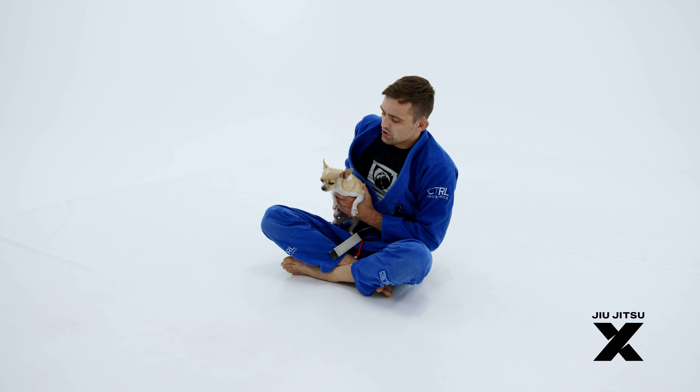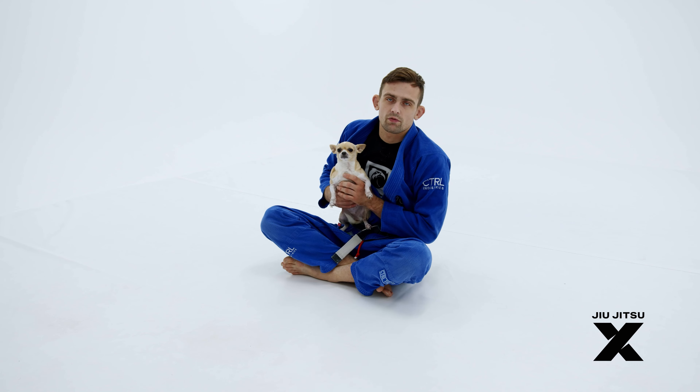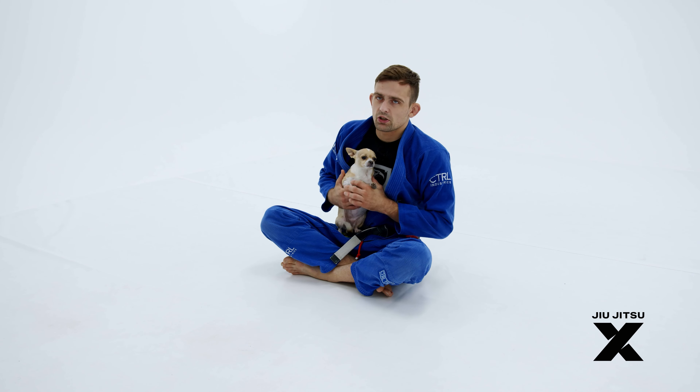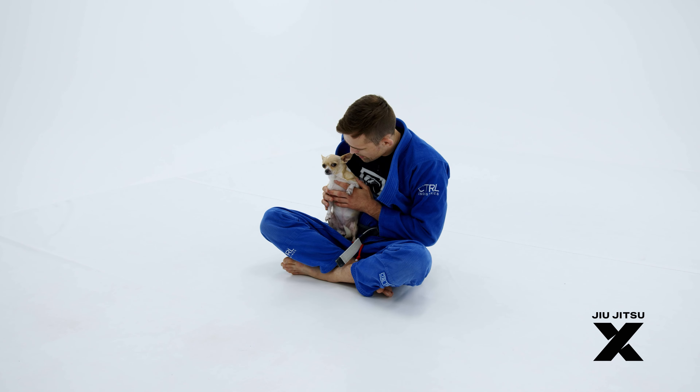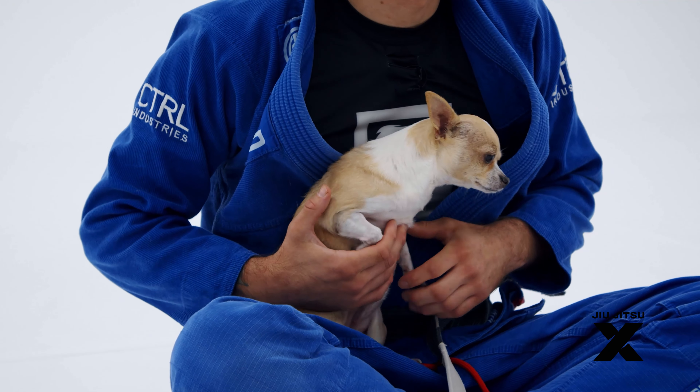I've been teaching her Jiu-Jitsu for the past seven years now and she is a hard-working one-stripe white belt. Although she's only a white belt, she has a couple really nice techniques that she's been perfecting over the years. There's a particular guard that she's been working on and tuning up, and it is called the potato guard.